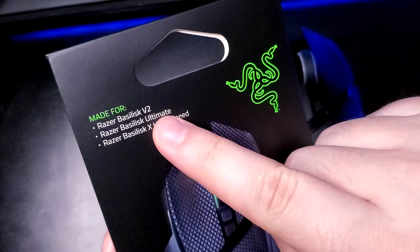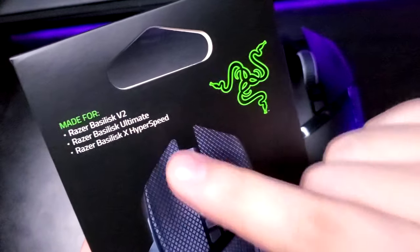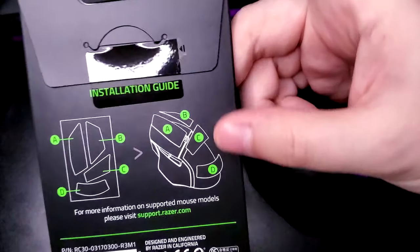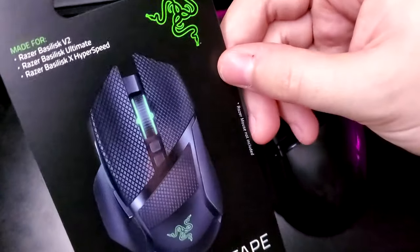This also works for the Basilisk V2 and the Ultimate as well as the HyperSpeed, so any Basilisk mouse will work with this grip tape. On Amazon's website it states it works for the Viper as well, but I would not take that to be true — I think they have a specific one for the Viper. So just keep that in mind.